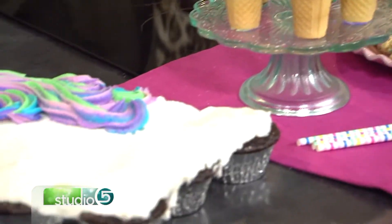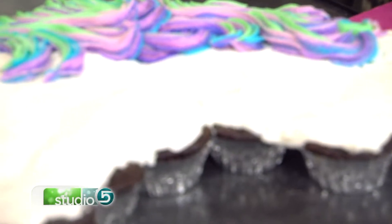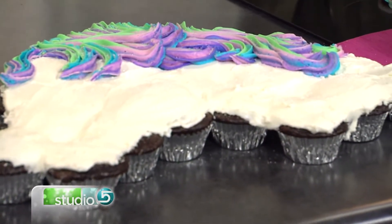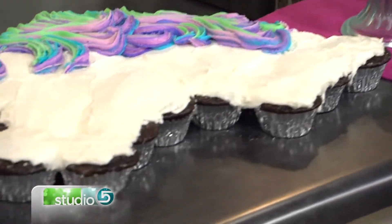We're saying hello to spring with the happiest treats around, quite literally tasting the rainbow. Wendy Paul is here with what we're calling unicorn treats — happy, cheery, colorful sweets that make you smile before you take the first bite. These have a personality all of their own. When you hear the word unicorn treat, the idea is just so happy — it's color and sparkles, and it just makes you happy.